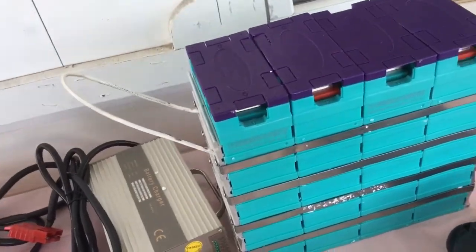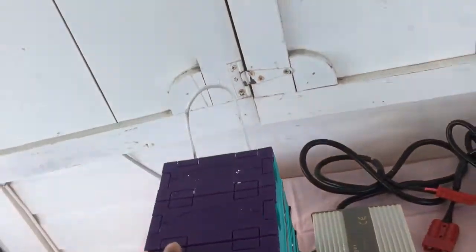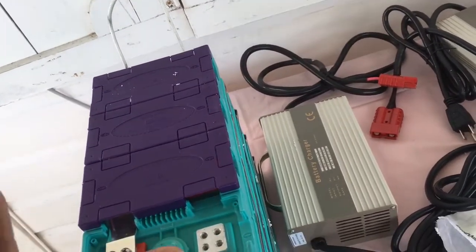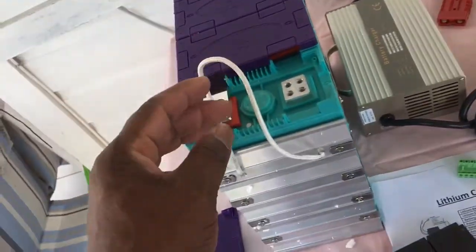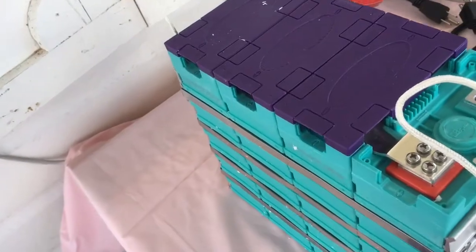So I have two packs of cells here. They're 12 volts each — this is a 12-volt pack. I'm working my way up to a 48-volt system, so I'm going to order some more. Look at the size of this 12-volt pack — it's 100 ampere-hour.